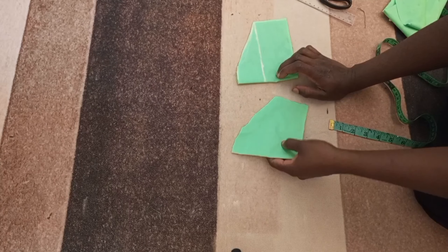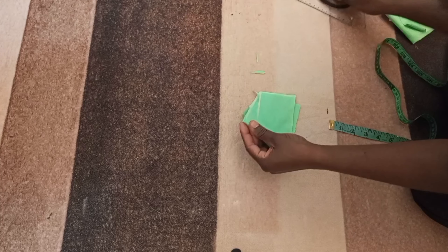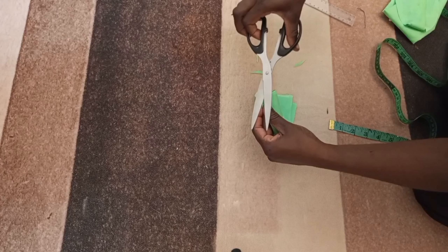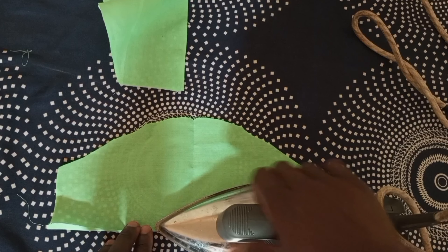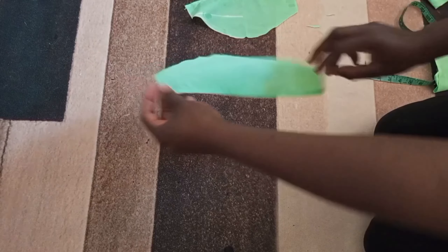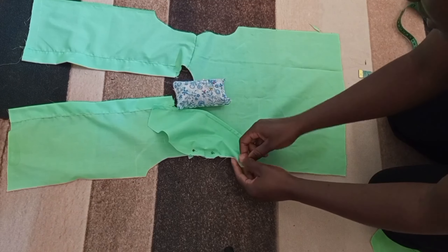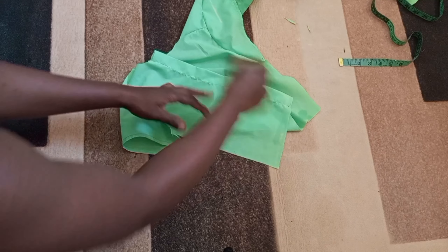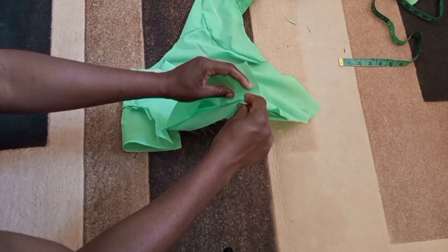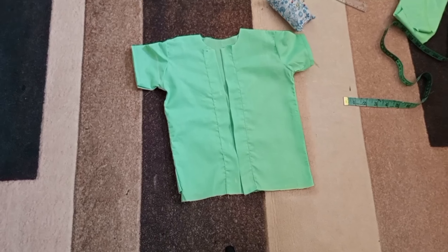I'm going to cut out and pin my sleeves — I have two sleeve pieces. Next I'm going to notch them at the center. Then I'm going to hem and fold by a quarter inch then half an inch, press, and stitch. After stitching the sleeve hems, I'm going to pin and stitch my sleeves onto the shirt. After stitching the sleeves, I'm going to sew the sides — align them well and stitch on the sides.